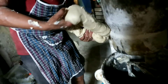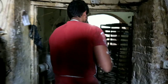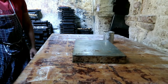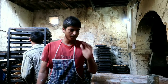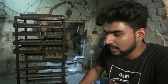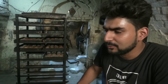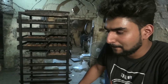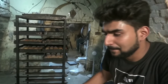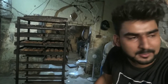The dough is ready. It's going to be cut. We will keep it in the checklist. We are putting it in the tray. We will see it take shape. Then we will do the finishing. Then we will wait for it.